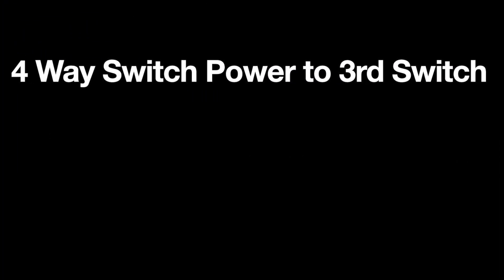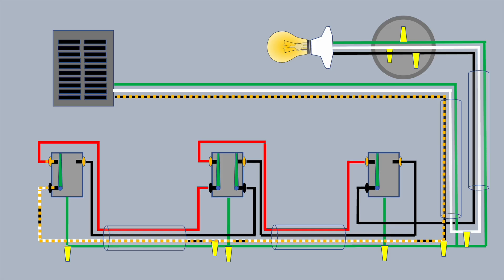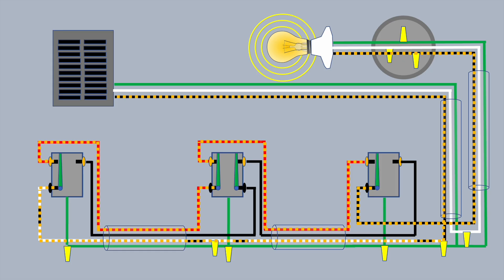A third way to do this is to have the power coming to the third switch, or the end switch in the line — maybe the closest switch to the light. This works very similar to the previous scenario. The power comes into that first switch, which is sent to the other end of the switch leg on the white wire, and it works the same way.